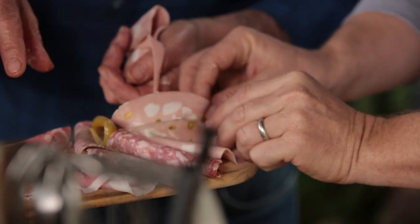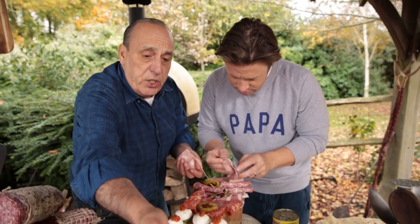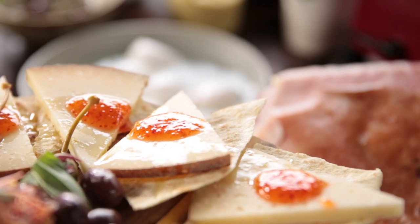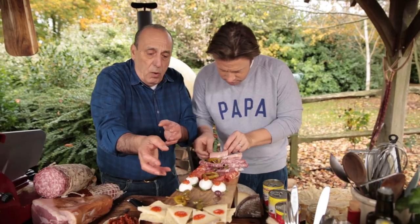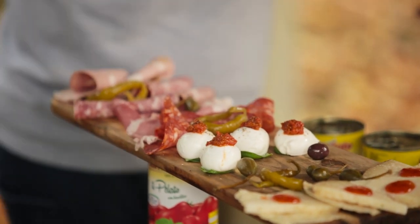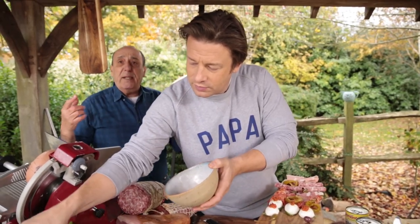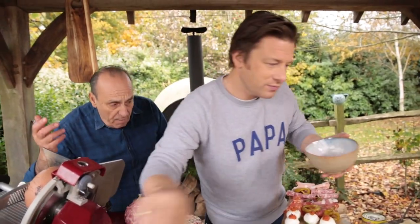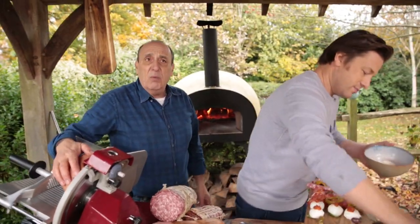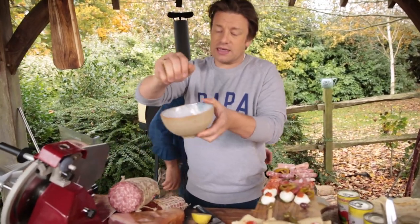We cover most of Italy here. We've got the Carta di Musica, which comes from Sardinia. We've got this lovely pecorino cheese from Lazio near Rome. Then we've got lovely mozzarella di bufala, which comes from near Paestum, Campania. We've got the prosciutto di San Daniele from Veneto near Venice. And then we have the finocchione, which is Tuscany. Me and Gennaro — we love to eat like this ourselves.